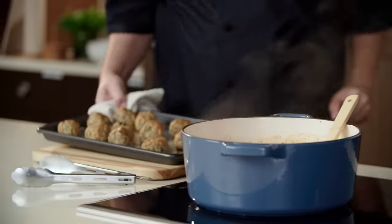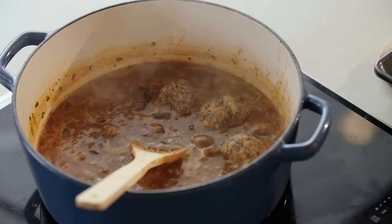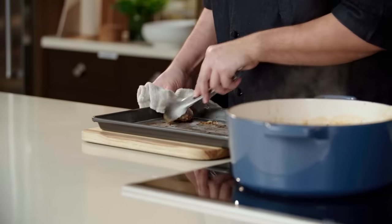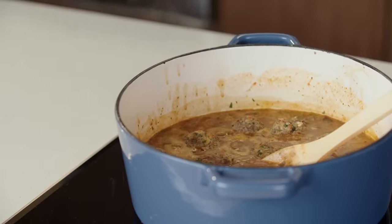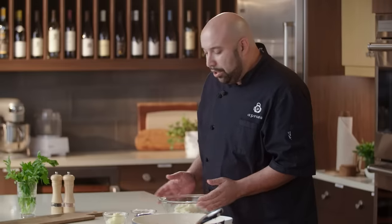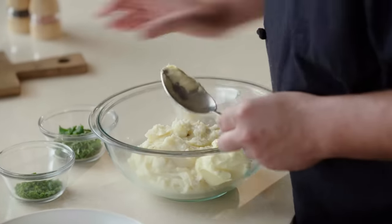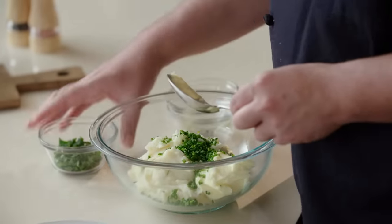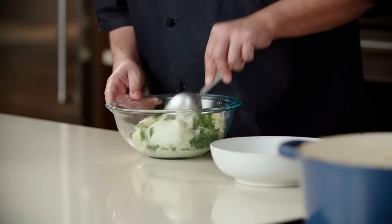Our meatballs are done. We're gonna go ahead and place these into our sauce and gently simmer them for 30 minutes. The last component for our dish is going to be some heated mashed potatoes. We're gonna add some butter, some chives, and some chopped parsley, and we're gonna mix everything up.